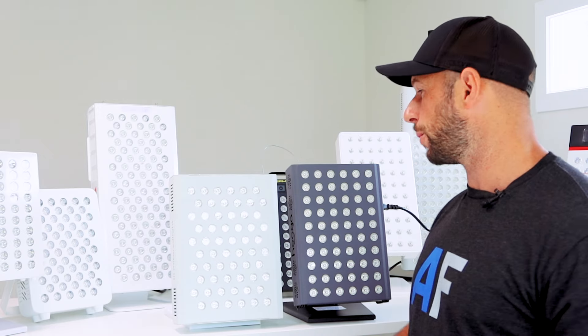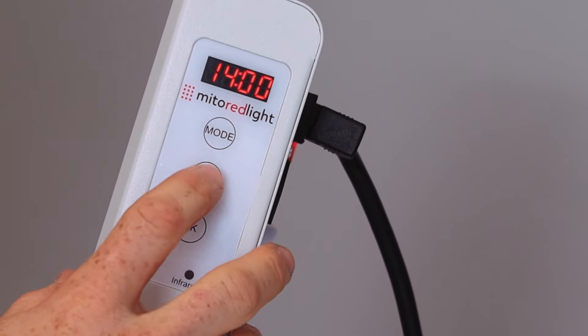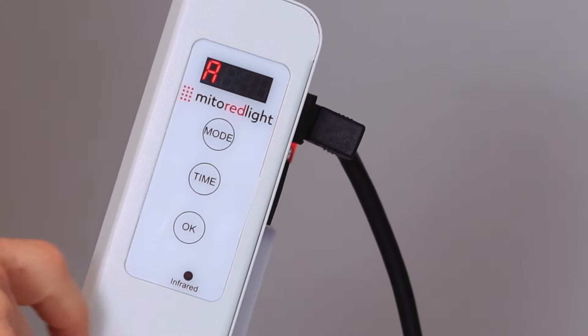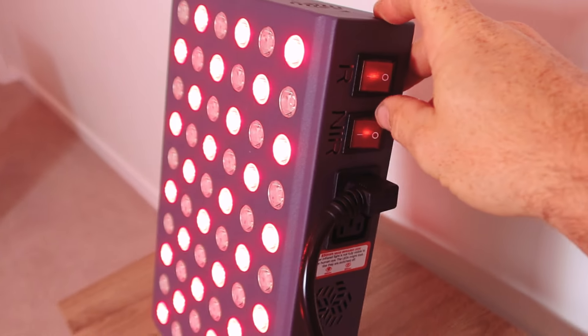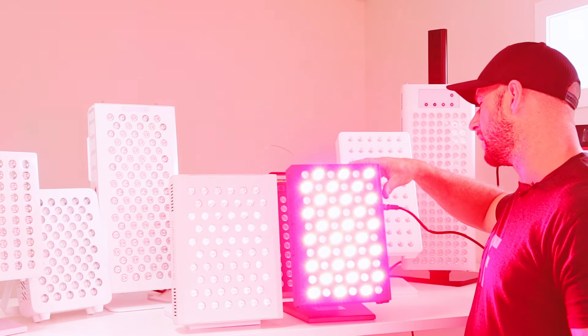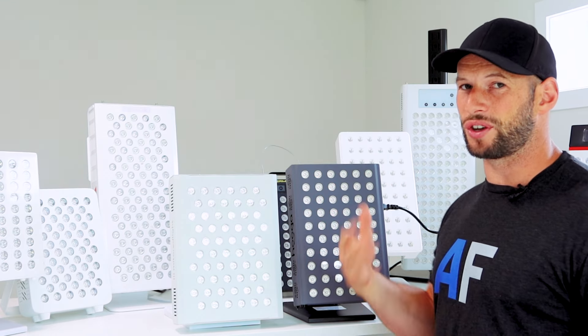There's one more thing to compare: the control panel. The Mito Red Mito Pro is better for operation — it has buttons on the side and a built-in timer. You can alternate between red and near-infrared, set the timer, and the panel turns off automatically when done. The Hygge Pro is very simple — almost like first-gen red light therapy products. You just have two power switches, one for red and one for near-infrared. No timer, no screen — you just turn them on.